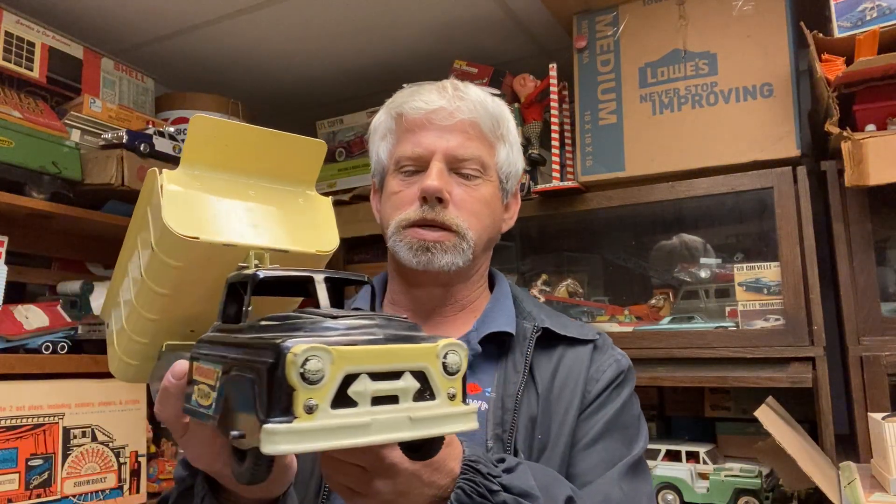I believe it to be from the 50s. You can tell the original paint — you can see the spidering in the paint really well on the black.